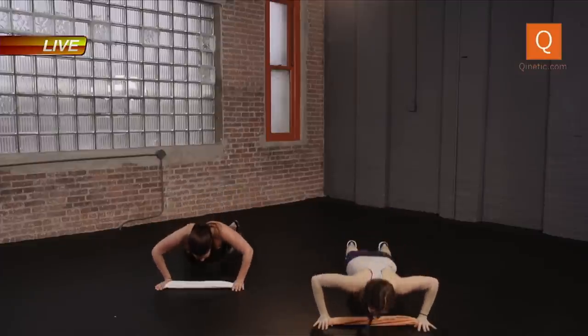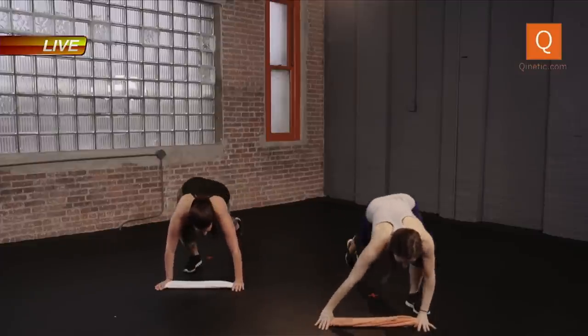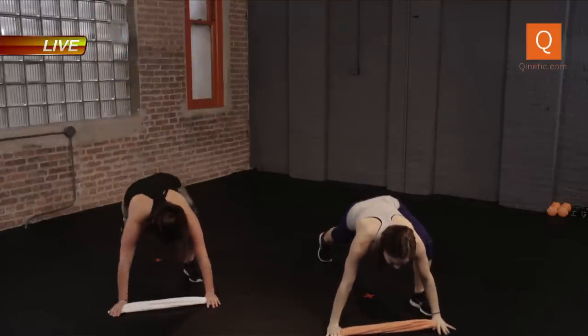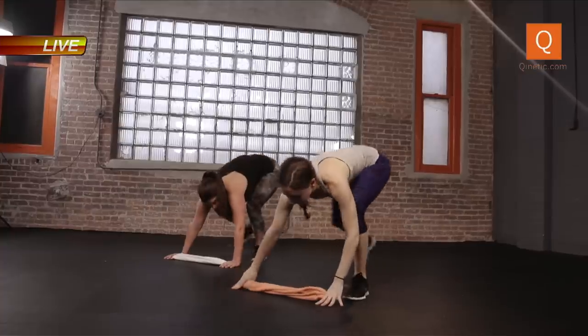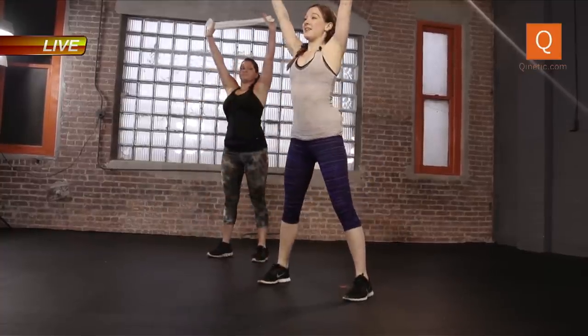We have about 15 seconds left. Step it wide, use the heels, use your quads to come up. Drop. This is our last one — in four, three, two — there we go.